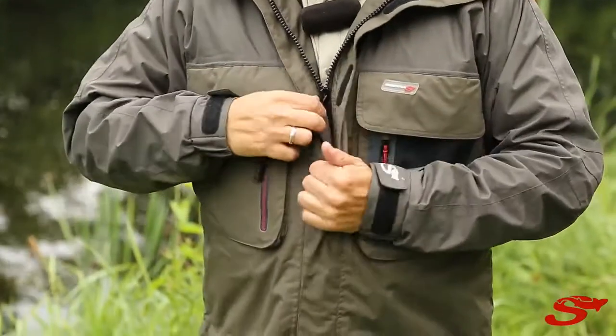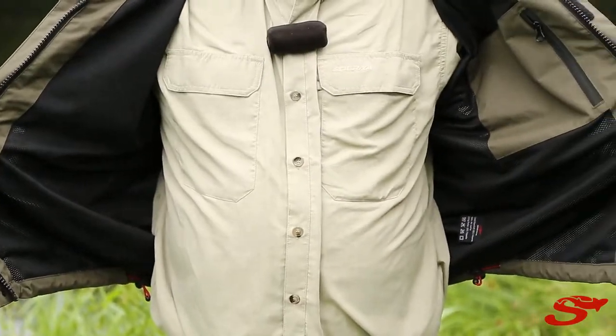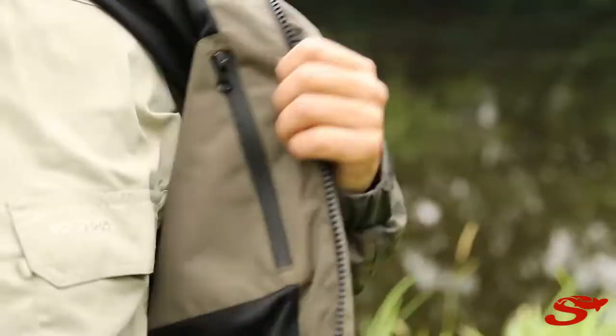This jacket has a PU membrane. That means you also have an inside lining in the jacket, so it's nice and comfortable to have against your clothing underneath.